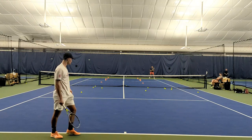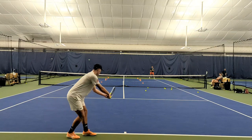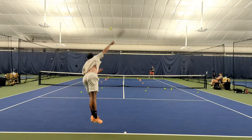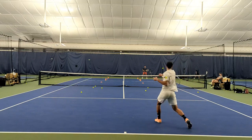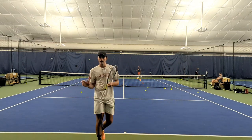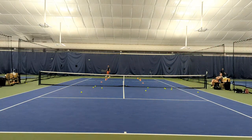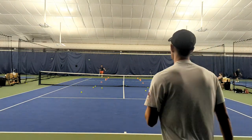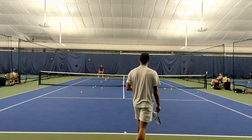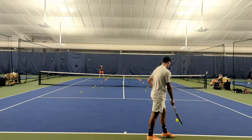Alright, here we go. Slice T, back to where Coach Chris is. Kind of play with the spin a little bit in height — you can. Although you do want to be aggressive on your serve plus one, that one wasn't as fast, had a little bit more spin on it. You can have a little bit more high percentage when you do that. So 40-15.